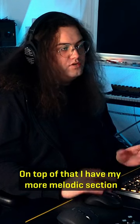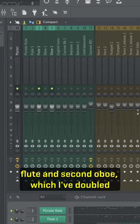On top of that I have my more melodic section — flute and second oboe — which I've doubled with the second horn.